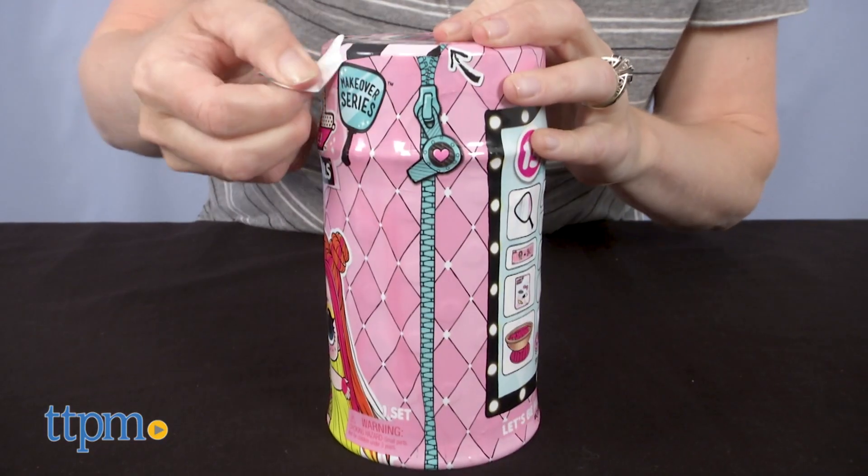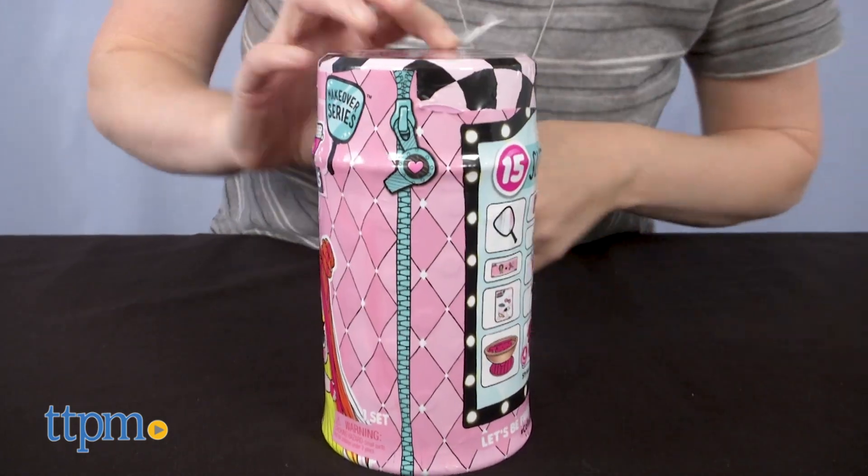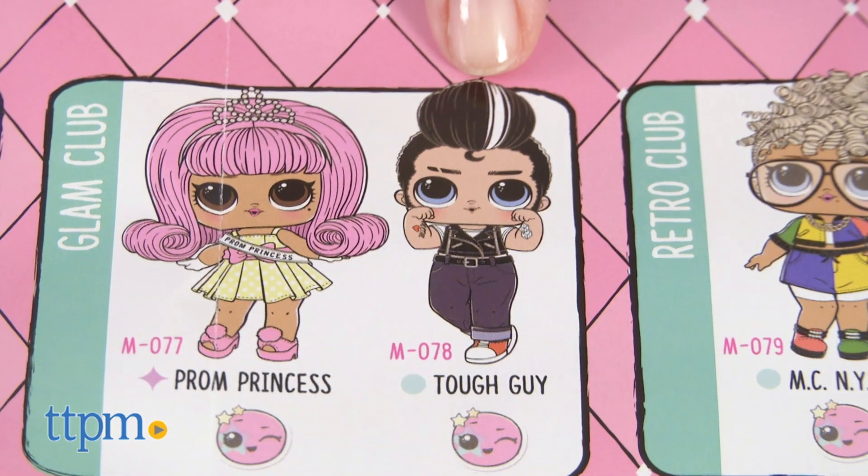Let's see which doll is inside this hairspray can. I hope I get an ultra rare one. There are four levels of collectability in this series: popular, fancy, rare, and ultra rare. Or maybe I'll get the boy doll.